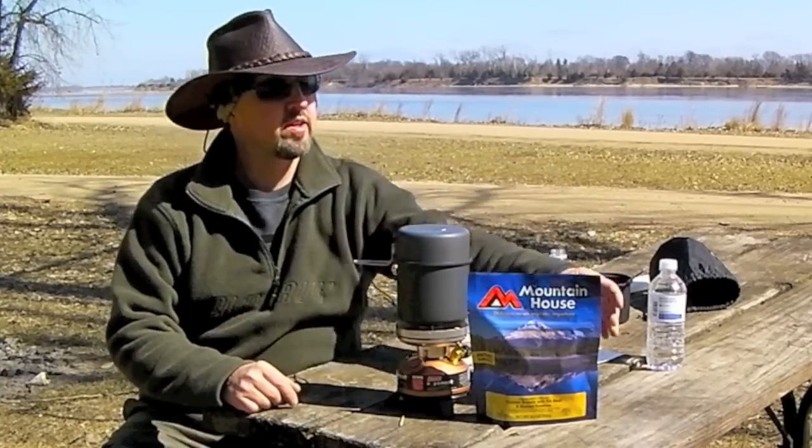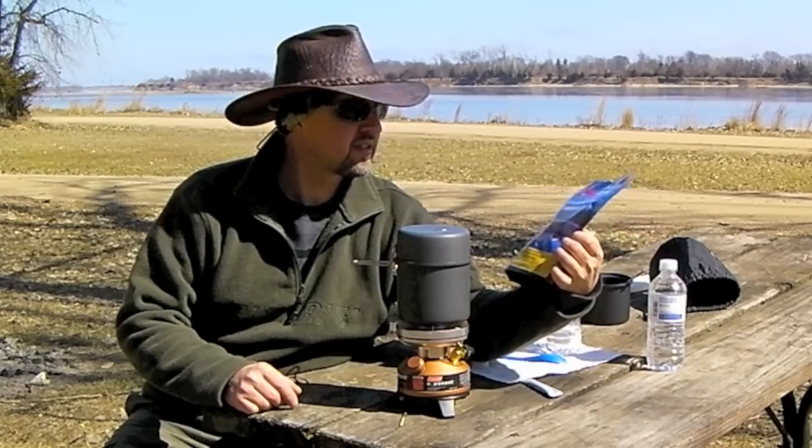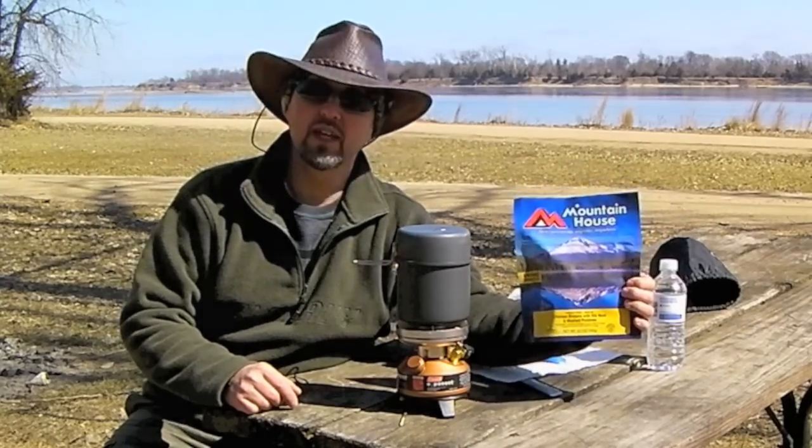On today's episode, we're going to do a taste test and review of the Mountain House Chicken Breasts with Rib Meat and Mashed Potatoes.